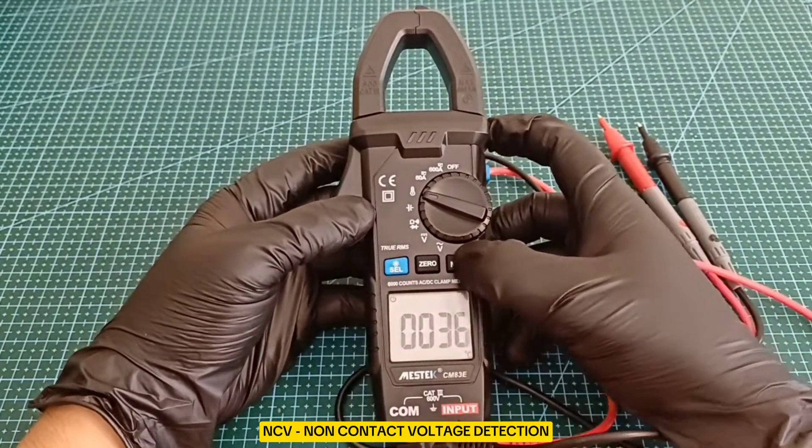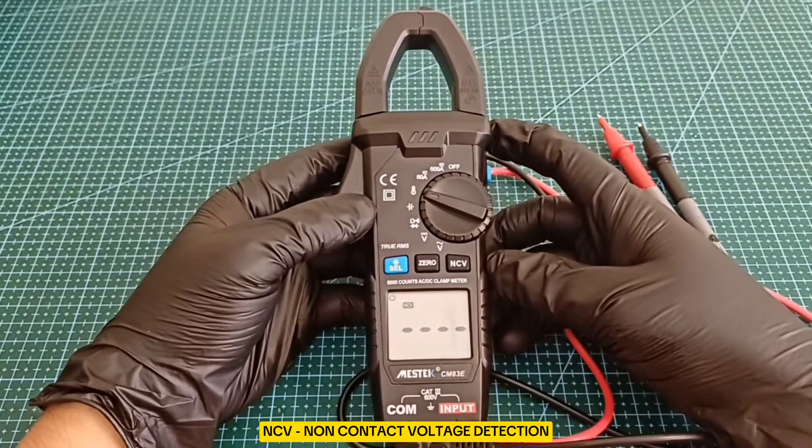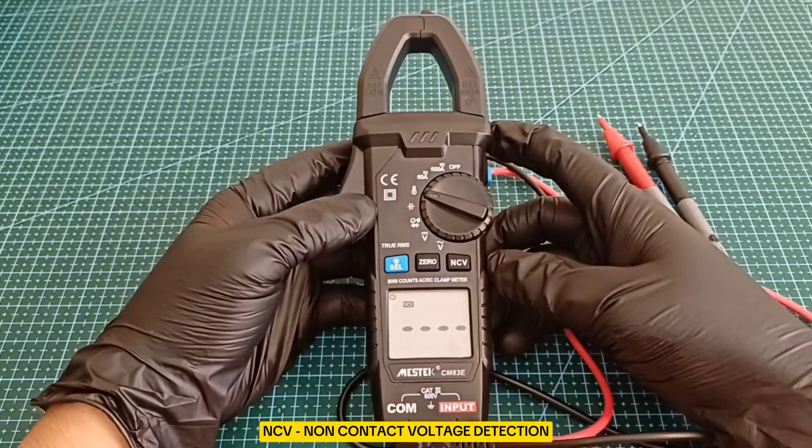Non-Contact Voltage Detection enhances safety by allowing the detection of voltage without direct contact.